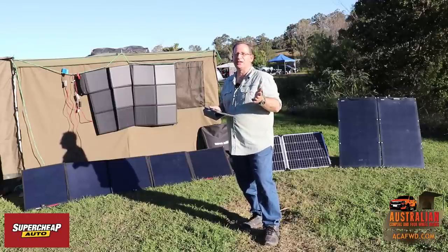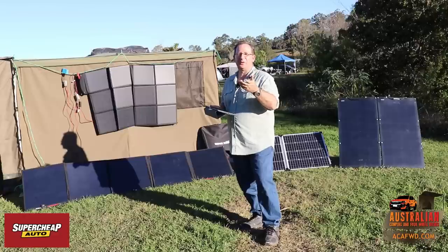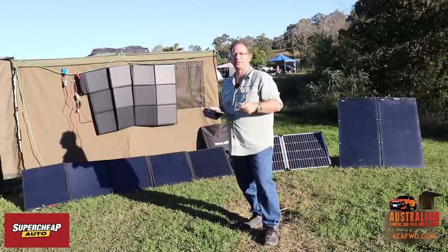There's lots of really good technologies out there. Have a chat with whoever you're going to buy the lithium battery from and find out about it before you decide to go down that pathway.